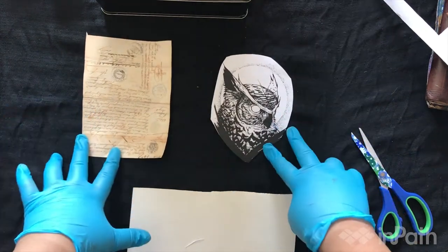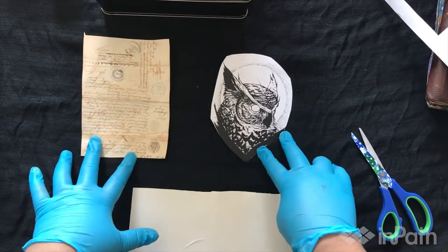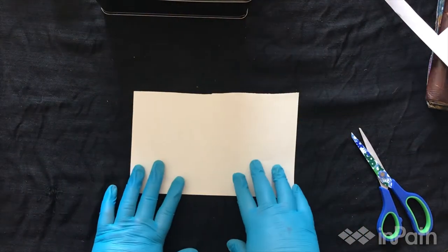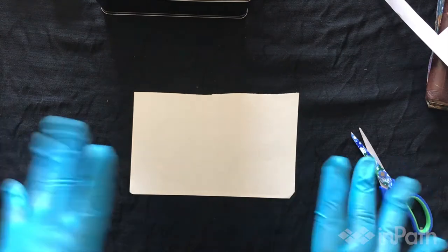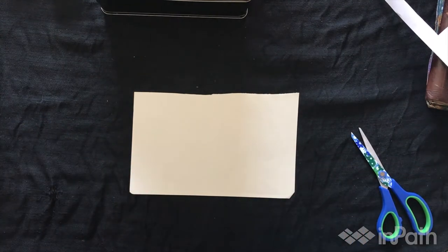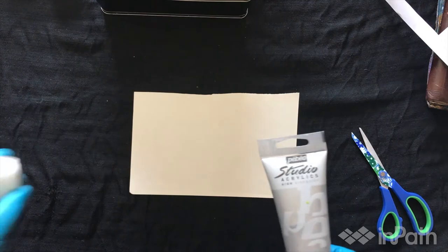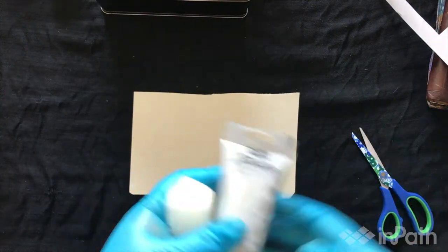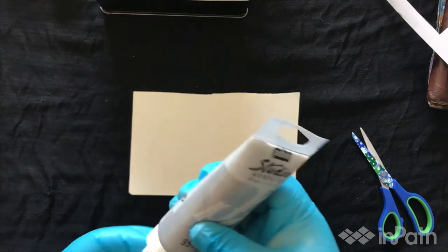I've got these two designs that I'm going to be using for my art journal today. Now I want to choose some colors — this is where the gloves come in handy because it can get pretty messy. I'm going to take a sponge and a color of your choice; it doesn't really matter. I'm going to put some on here.